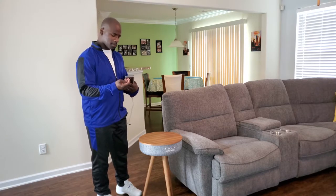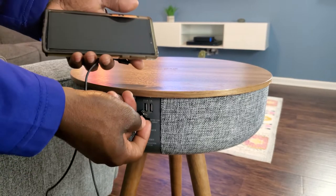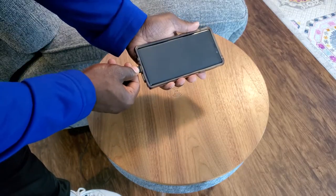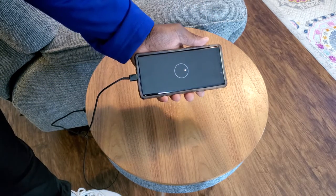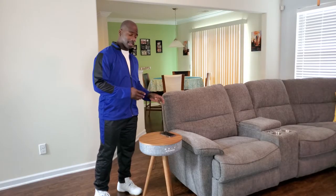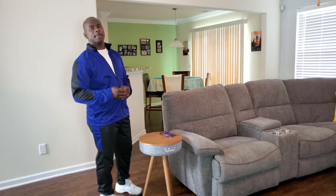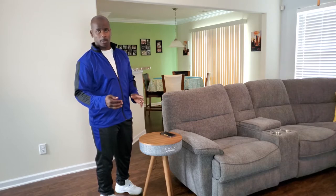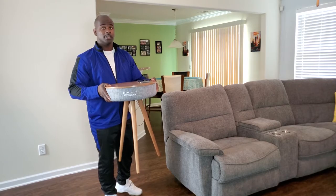One of the cool features is how you can plug your phone in and charge it. I've got my phone here and you plug it into the back of the table via the cord, and now it's charging. What's cool is that you can pick up the table while it's still charging your phone and walk around with it.